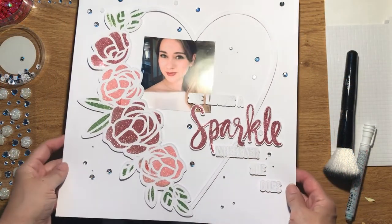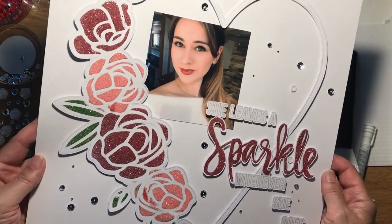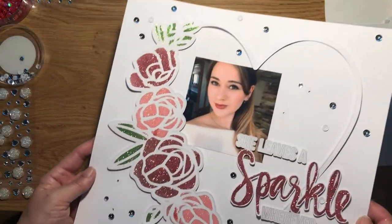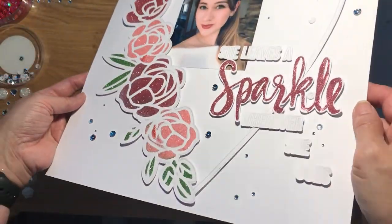Here is my finished sparkle layout. I wasn't quite sure how it would turn out when I started, but I am really pleased with it. There's all that glitter and sparkle.